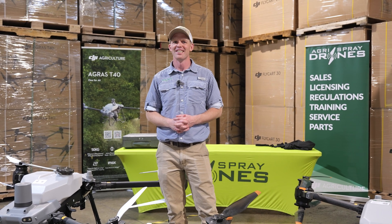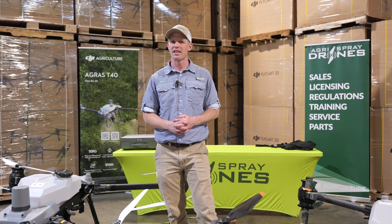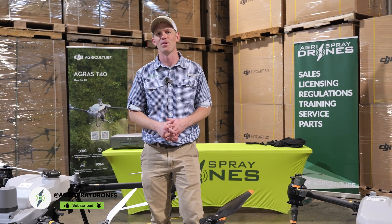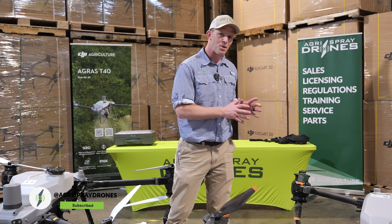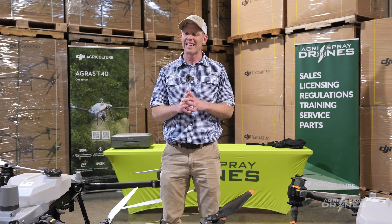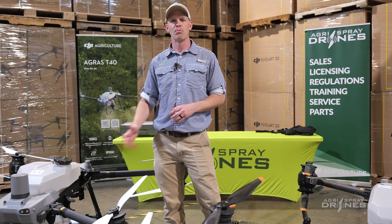Taylor with Agrispray Drones. The Agris T40 has been the number one spray drone in the world, especially here in the U.S. We sent out hundreds of Agris T40s and serviced hundreds of Agris T40s last year in the summer of 2023. These drones sprayed millions of acres across the U.S. and they have been the most reliable, most efficient, and easiest to use drones on the market.